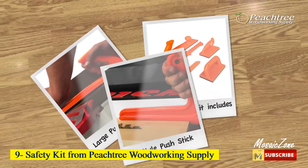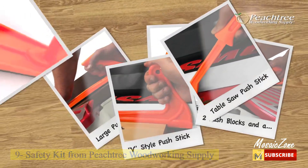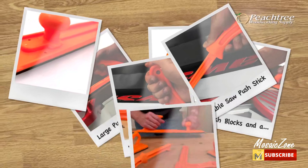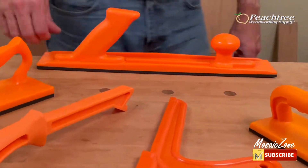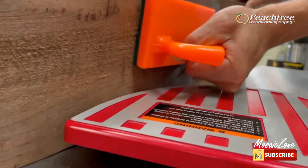Number 9: Safety Kit from Peachtree Woodworking Supply. This 5-piece safety kit is designed to be your essential safety protection, helping you stay away from getting too close to the cutters or blades on a router table, shaper, band saw, table saw, and jointer.